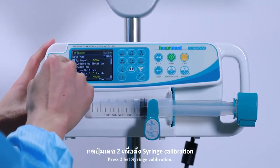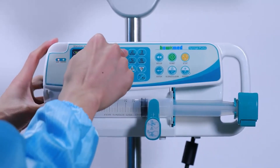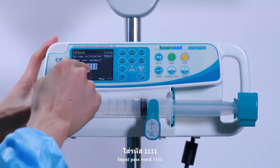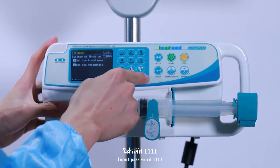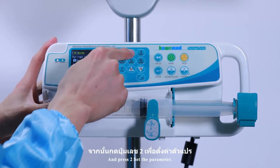Press 2 to set syringe calibration. Input the password 1111. Release button 2, then set the parameter.